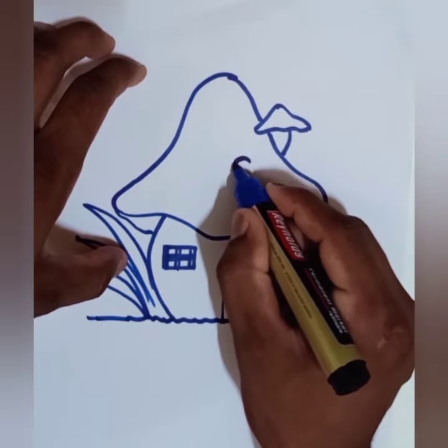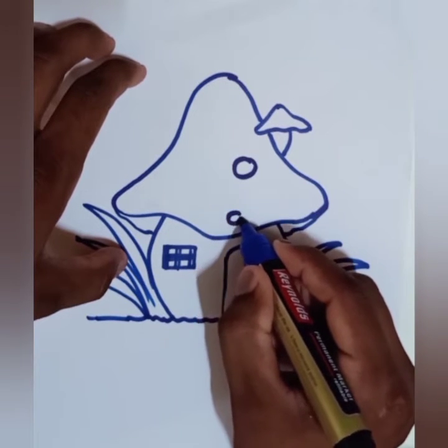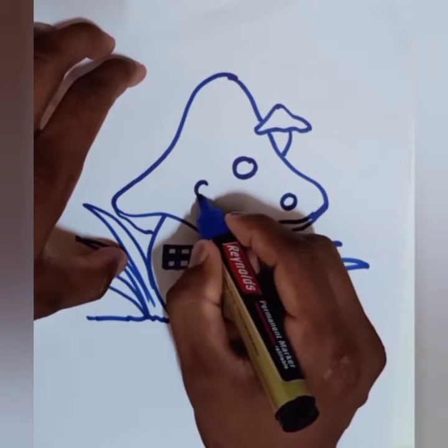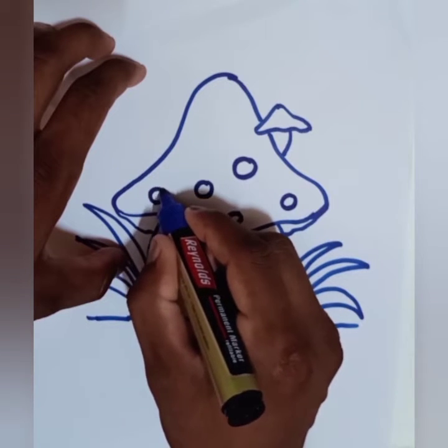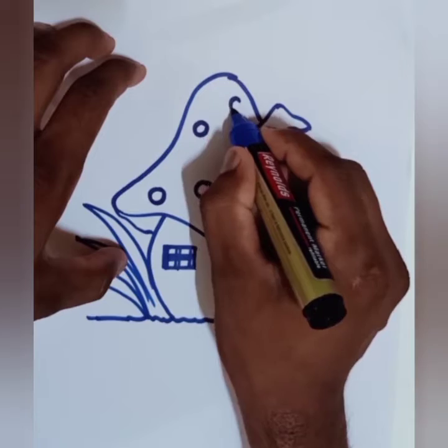Just for design purpose, you have to draw some zeros on the upper side of the drawing — it gives attractiveness to the drawing.